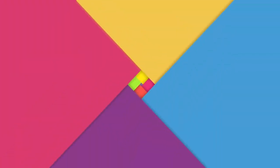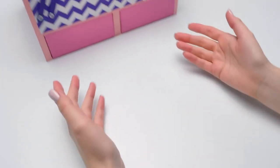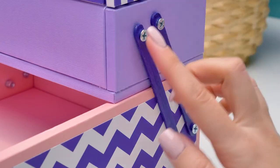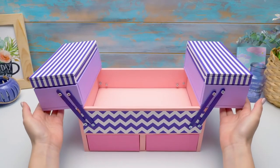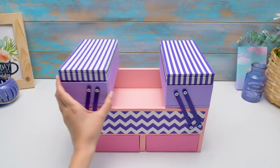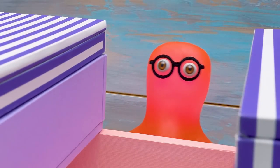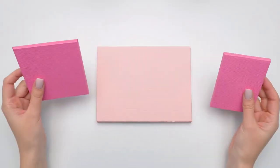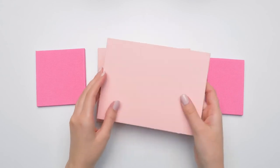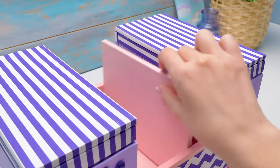Guys, we're getting closer to finishing our cosmetic organizer. We've set the fasteners, and this is how our boxes move. Very stylish and practical. It looks like a makeup organizer for a special agent — cute, but special agent-ish. Now we need rectangular pieces of three sizes. Time to fill the empty space of our organizer.